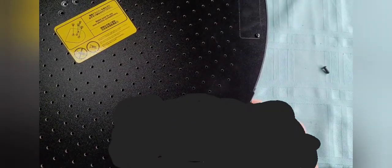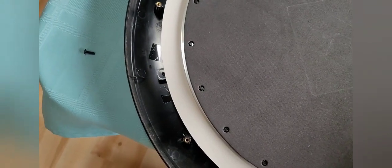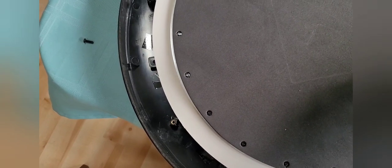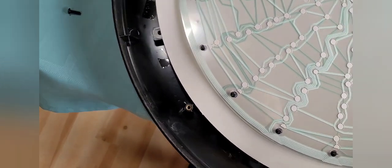All of the screws are removed, and now to pull the back off the board. And there we have our board right there. I'm going to remove this foam piece right here.